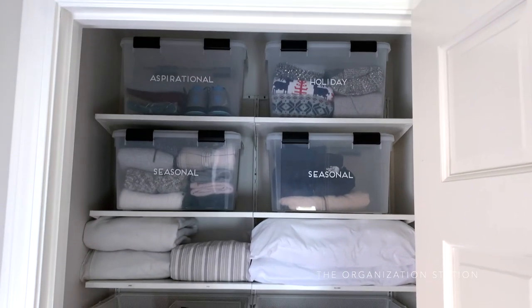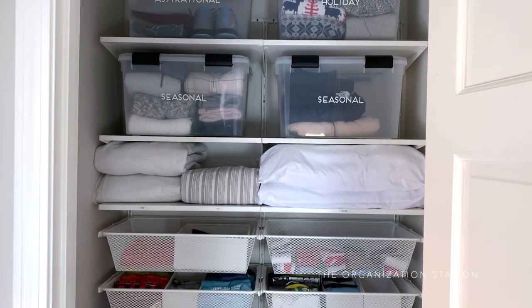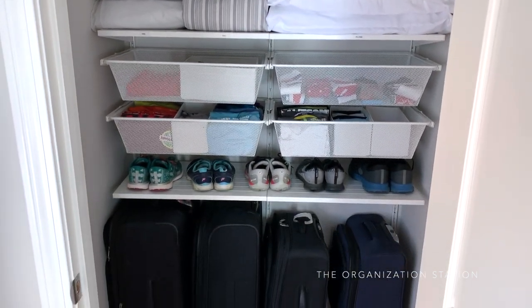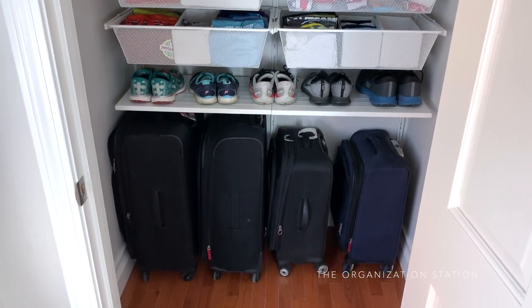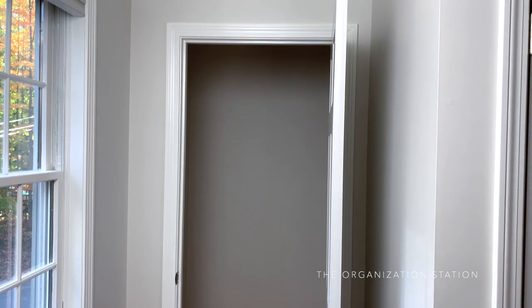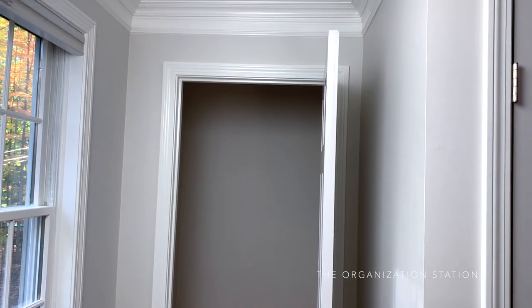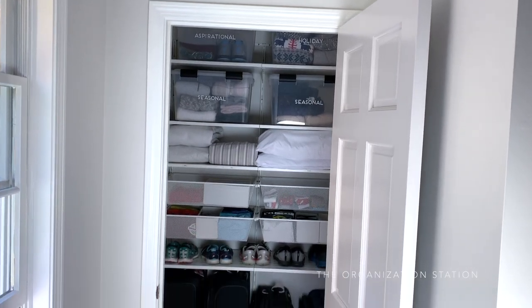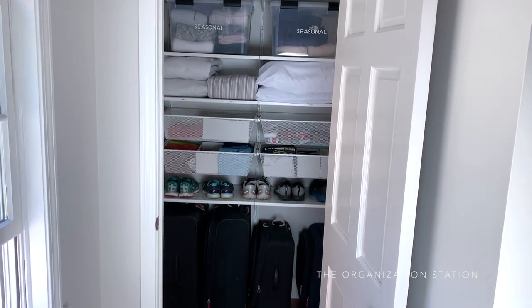That's a wrap on my first IKEA Boaxel install. I now have a new space for our luggage, running gear, linens, and seasonal clothing, and I'm absolutely thrilled with how it turned out — I can't believe I haven't been taking advantage of this space. I'm already brainstorming my next project using the same system. Out of curiosity, I would love to know if you've ever used the IKEA Algot system or the new IKEA Boaxel system.